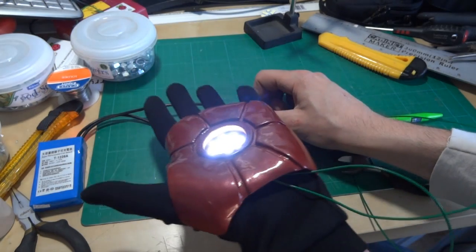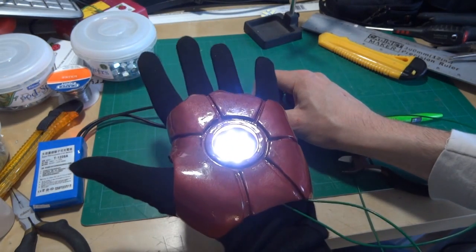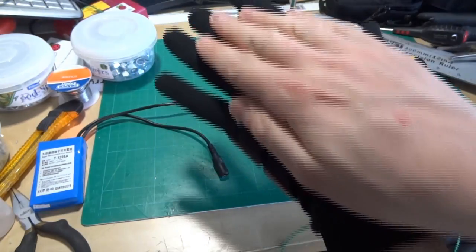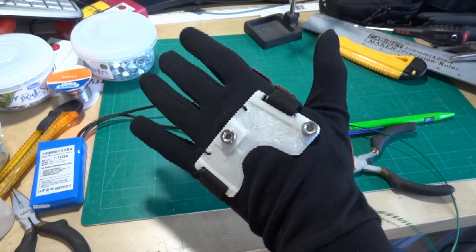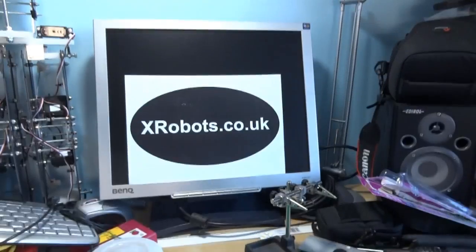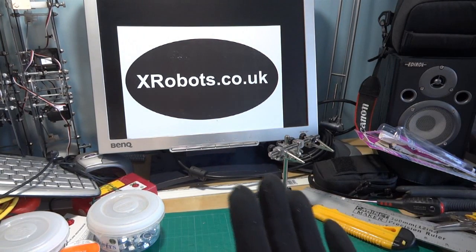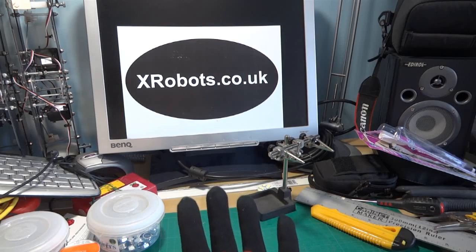So that's the end of this video. The next video I will actually be working on the fingers, and I'll also be showing you the piece of armour that goes on the back of the hand, which I've already made. If you have a look on the website at xrobots.co.uk/im6 for Iron Man Mark VI — uppercase — then you can see the pictures of the other pieces of armour.